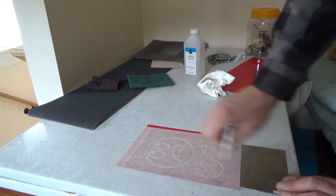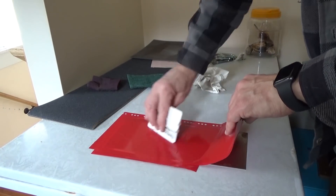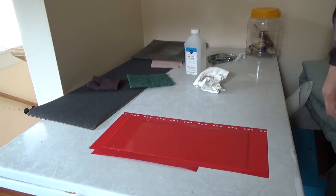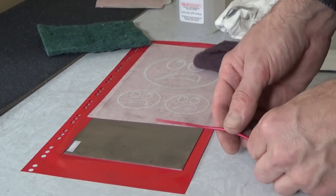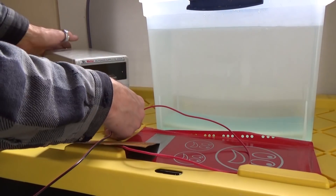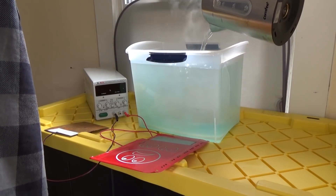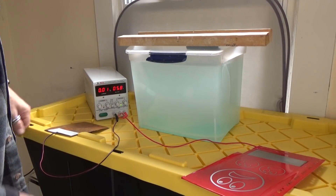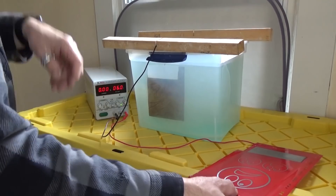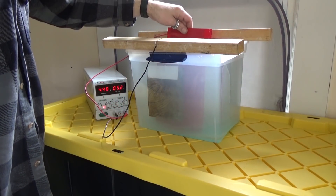Now we're just gonna finish this, flip it over, put the rest of the mask on the back, make sure you get the edges nice. Then flip it over one more time and get the positive lead clean. Fold over the edge of the extra tape there. Now we're getting ready — plug in the positive, plug in the negative, put in some near-boiling water just to help the temperature rise, stir the pot a little bit. Throw the negative lead in at six volts — same settings from the copper setup the other day. I put it in the back side just to make sure there's no bubbles on there.